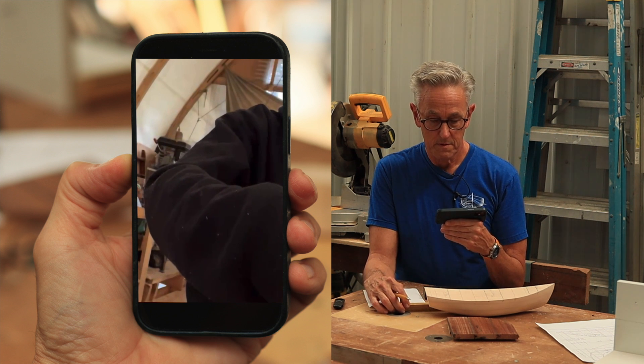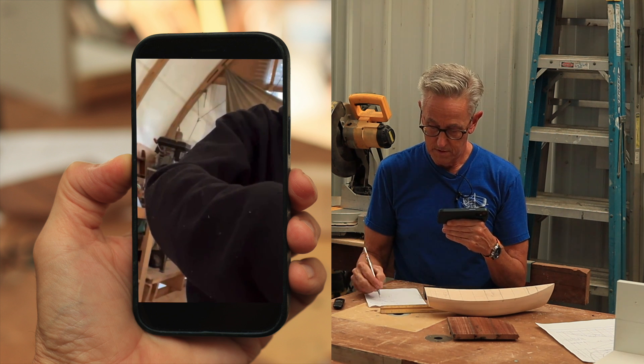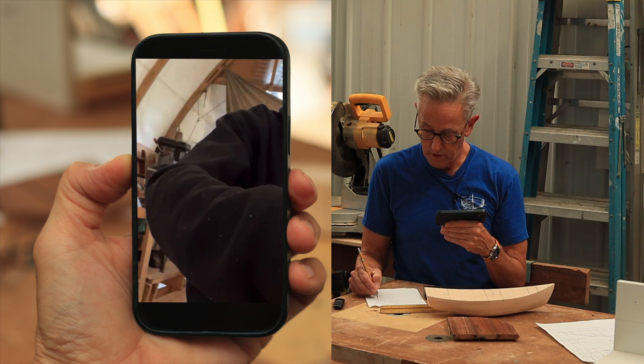50 would get us more comfortable. 51 would be better, but 50 will work.